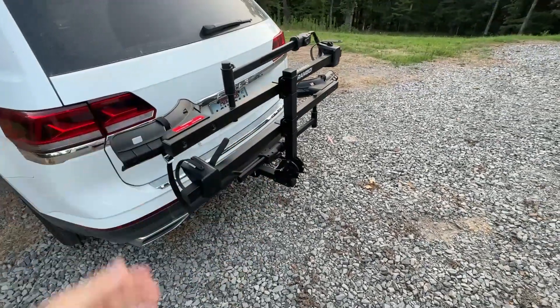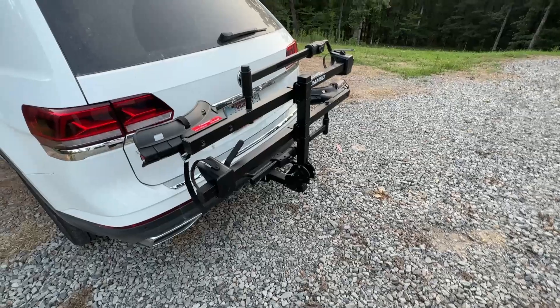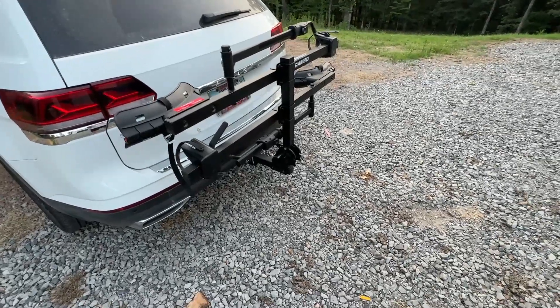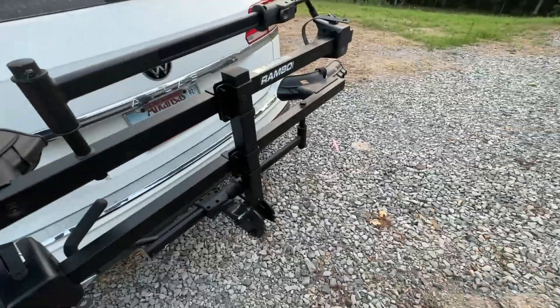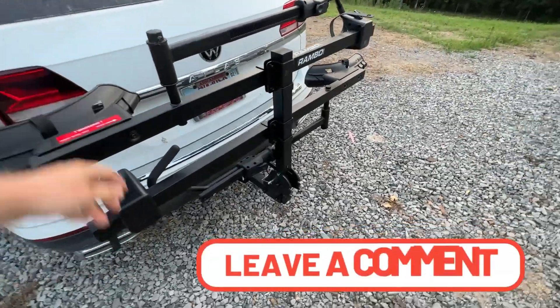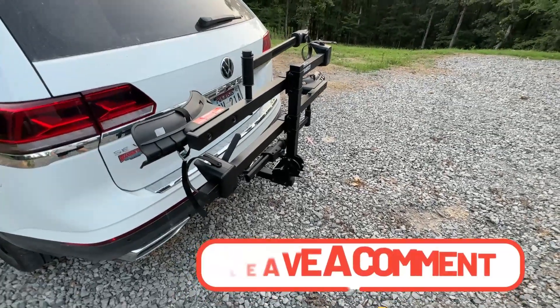You do have the ability to flip it up if you don't have a bike on it and want to just leave it on, or you can tilt it down so that you can get in the back hatch. That's in every review. It's pretty firm and solid flipped up — not going to bounce around too much. Just one more feature.